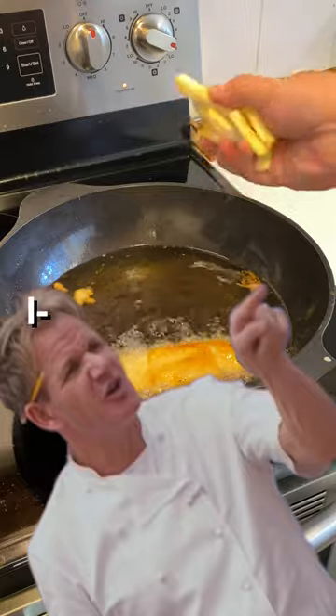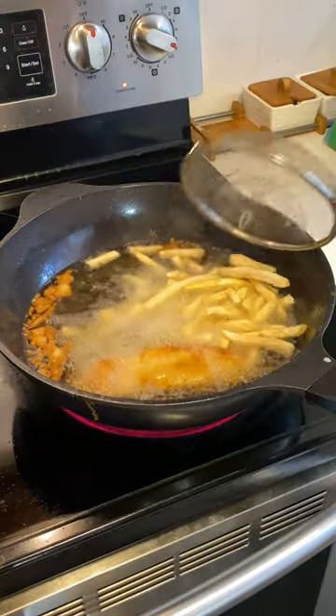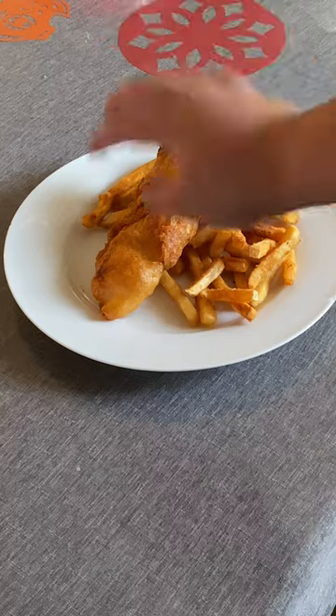You f***ing donkey! I mean chips. We got our fries — I mean chips — and then we got our fish.